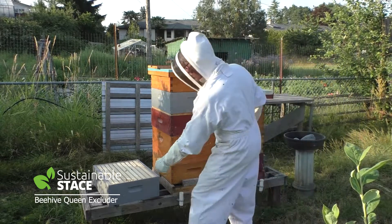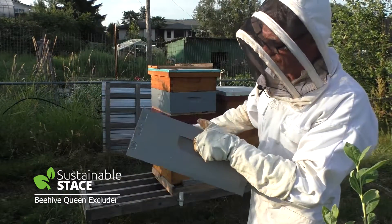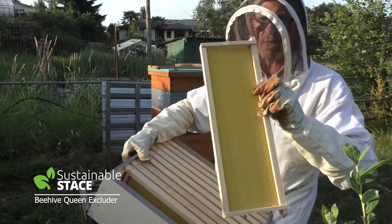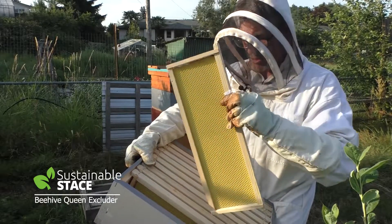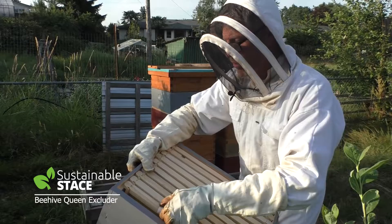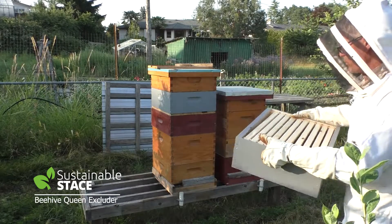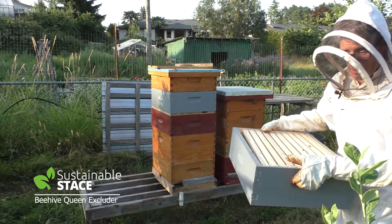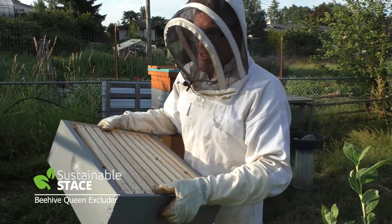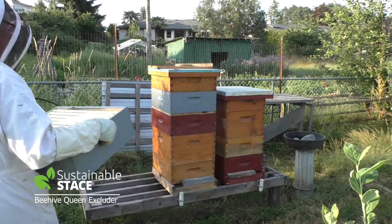I've got an extra box here that's freshly painted with a latex-based paint - two coats, then two days to off-gas any odors that would be harmful or concerning to the bees. Inside, I've got frames with a plastic foundation and a wax top coating, so they should be agreeable to the bees and strong in the extractor. I'm going to place this box above the excluder, transfer five frames below the excluder, and swap them with five frames that are hopefully full of stores. Over time, as workers in those full frames hatch, we'll be left with just honey above the excluder.